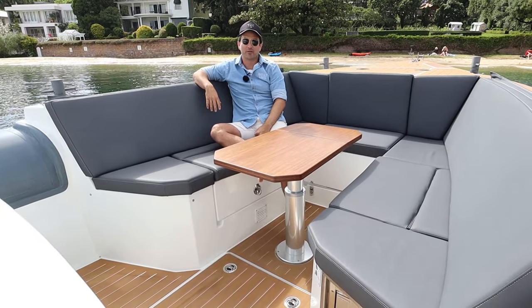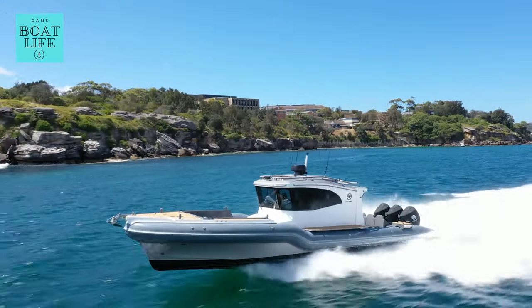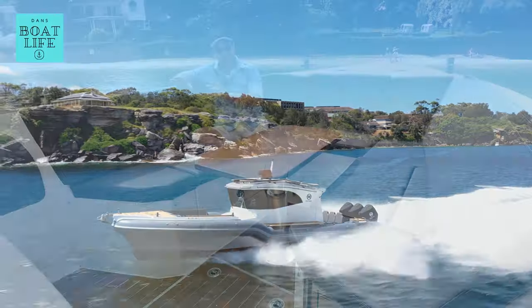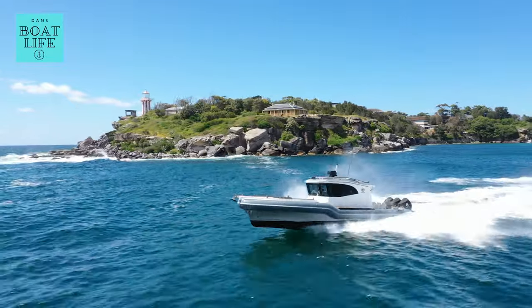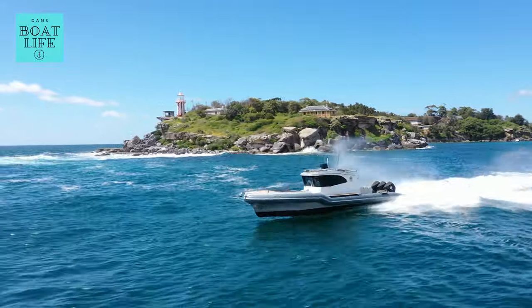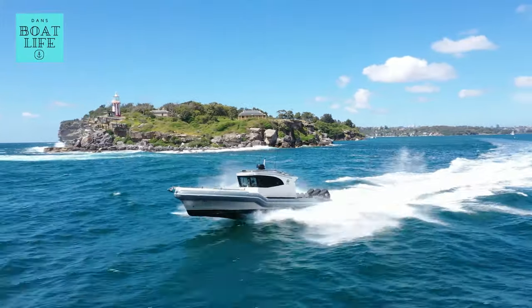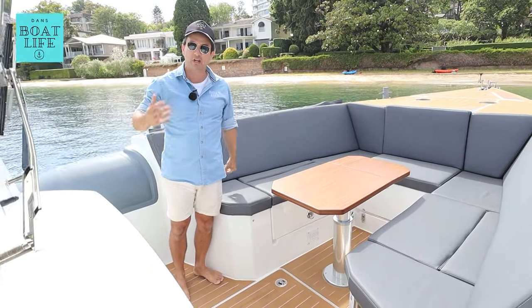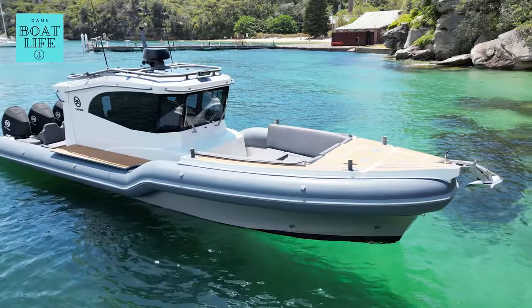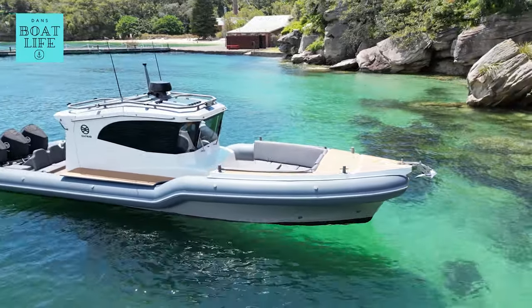It only took me almost 12 months to get around to doing this walkthrough for you guys, so thanks for your patience. This video has almost got 60,000 views on the test video, so welcome to the Rafnar 1100 walkthrough. I'm Dan Jones, this is Dan's Boat Life. This is an amazing boat — it's super unique. Let's get straight into the walkthrough and talk about some of the uniqueness and flexibility this boat offers.